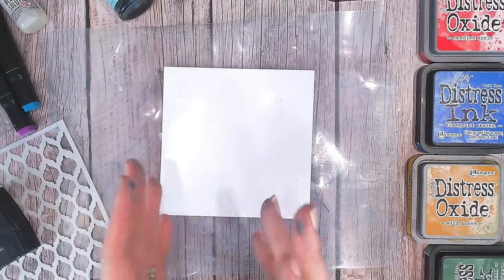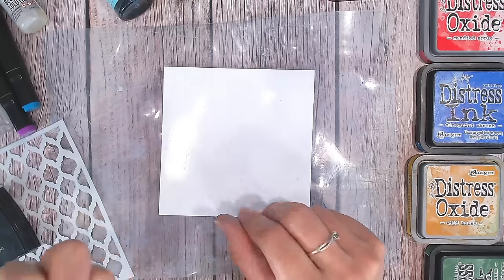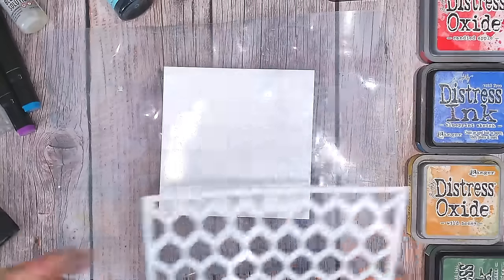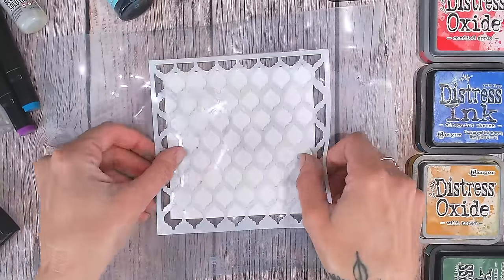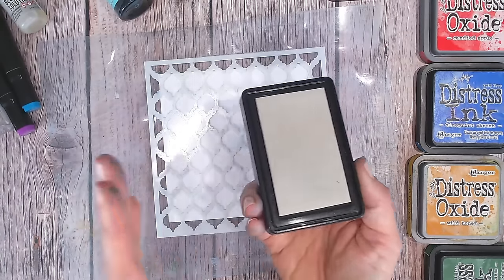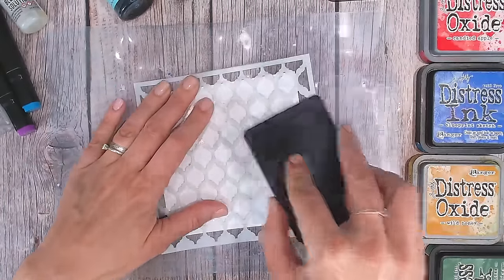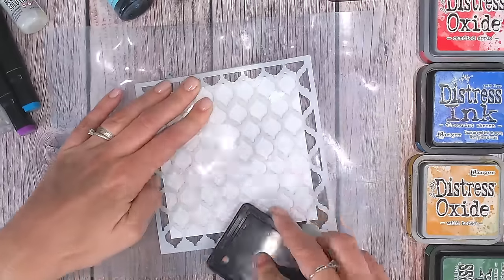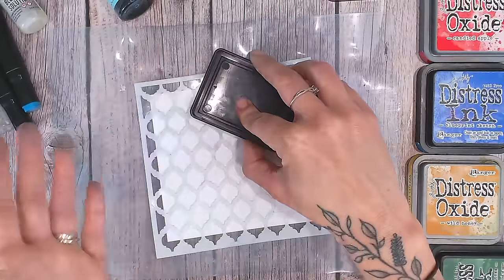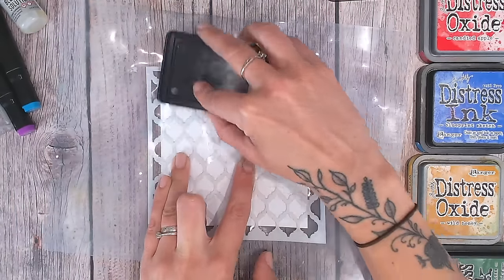The first technique is how to create a resist, and it's really easy because you don't need clear embossing powder or any special resist spray. I'm going to use a stencil and a clear embossing ink pad. I'm pressing the stencil down onto my card and smearing the ink pad over it, pressing hard enough so the ink goes through onto the paper.